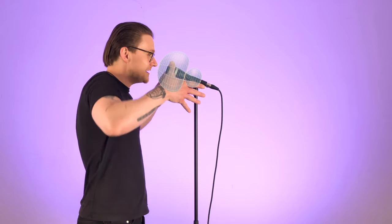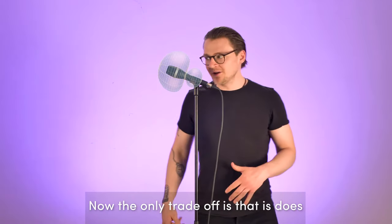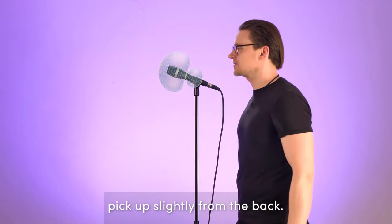Typical Supercardioid microphones include gooseneck, boundary, and ceiling mics, as well as lapel and head mics. This is the D5 from AKG. It's a Supercardioid pickup so it picks up even tighter from the front and rejects even more from the sides. The only trade-off is that it does pick up slightly from the back.